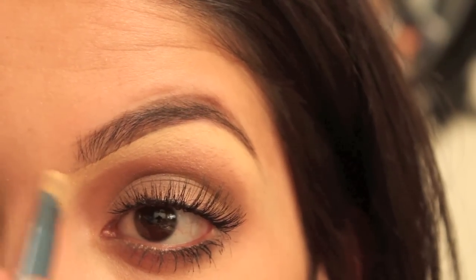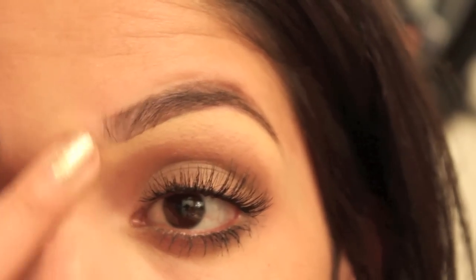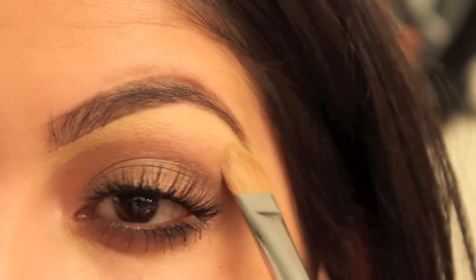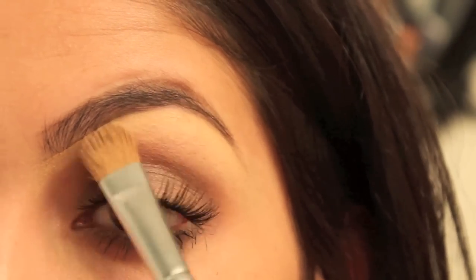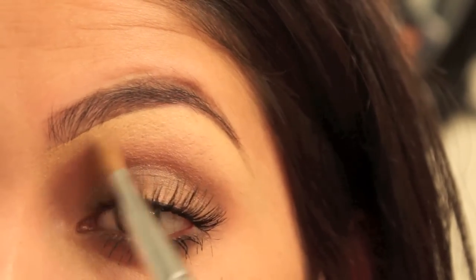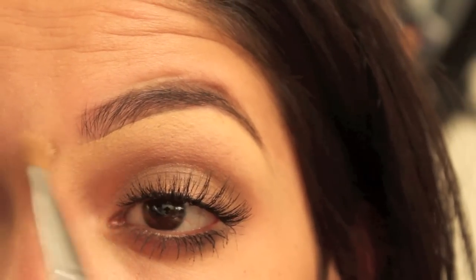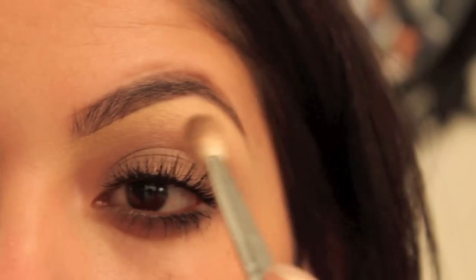Then I'm going to do some blending. Blending is your friend — if you don't blend, it's going to be super obvious, so do yourself a favor and blend it. I'm taking a large shader brush from Sigma as well. All my brushes are from Sigma — I'm just obsessed with them ever since I started using them. Just blending that out, then going back in with that Tease.